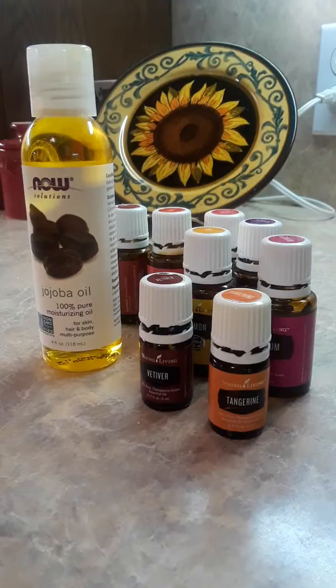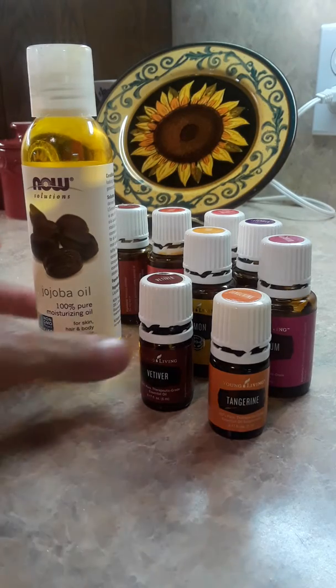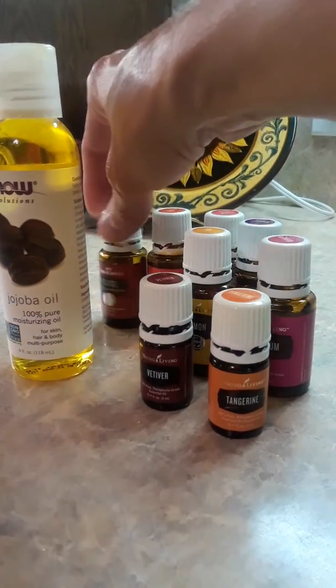The good thing is you can put whatever oils you have in it. I do recommend Young Living just because I know they're a good, pure, clean oil.